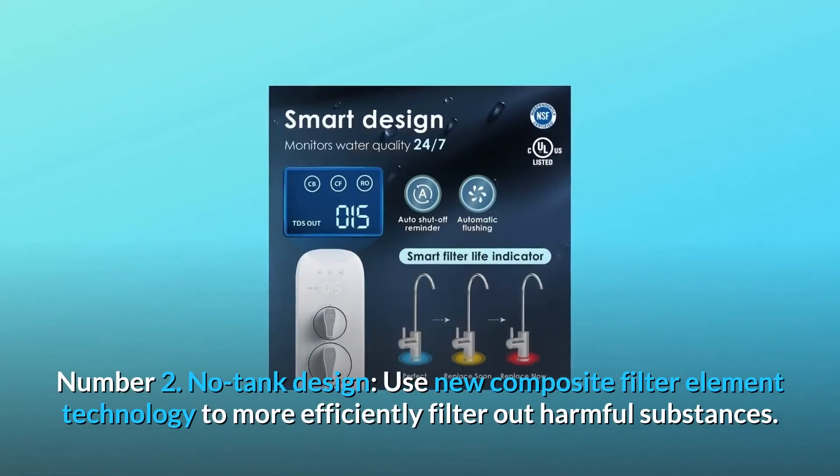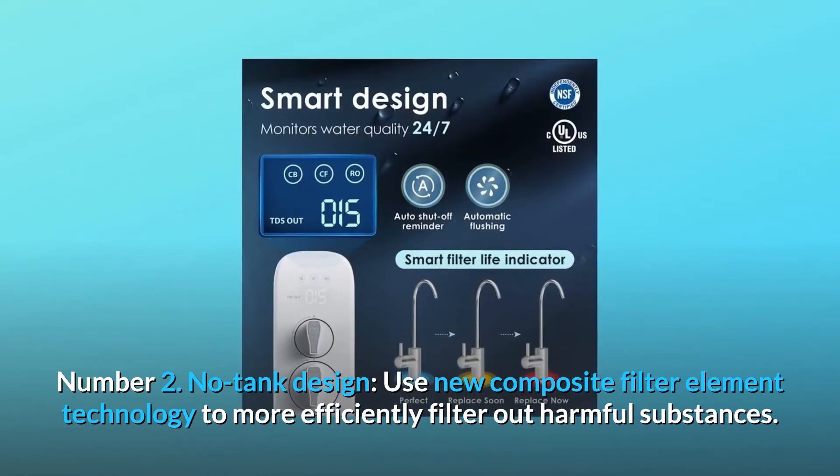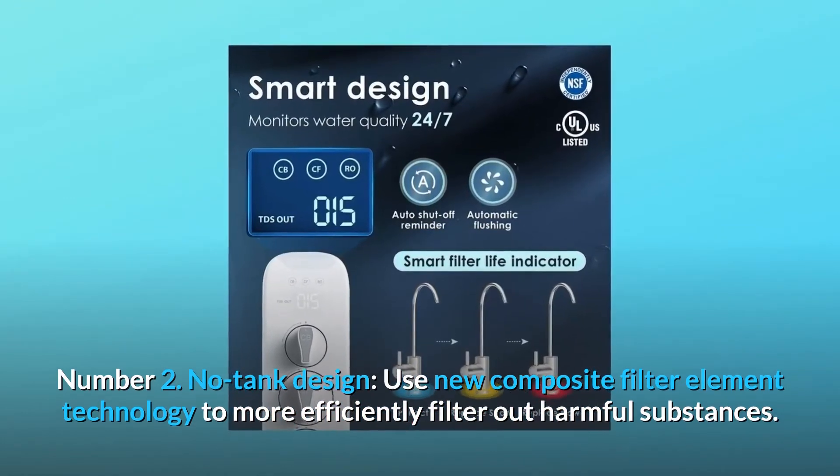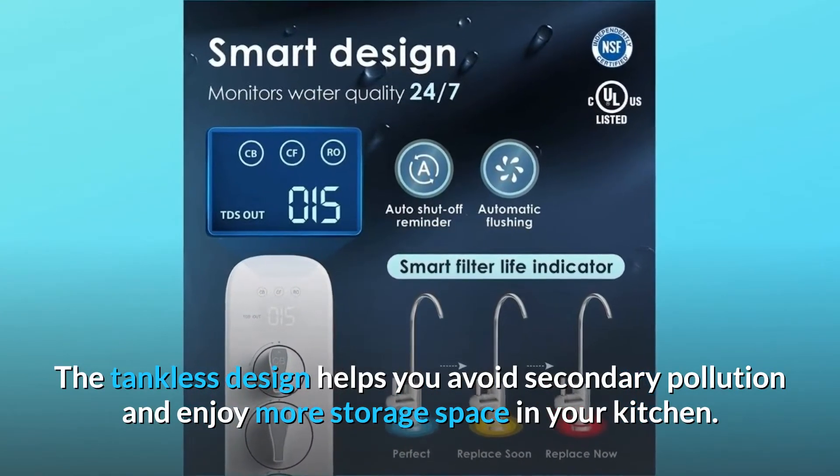Number 2: No Tank Design. Using new composite filter element technology to more efficiently filter out harmful substances, the tankless design helps you avoid secondary pollution and enjoy more storage space in your kitchen.